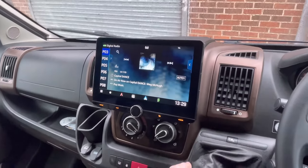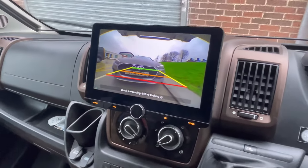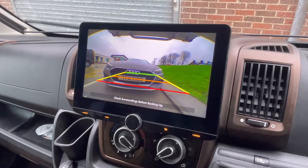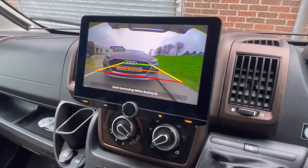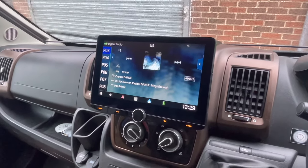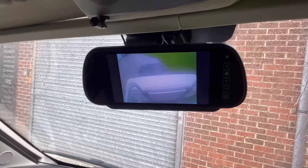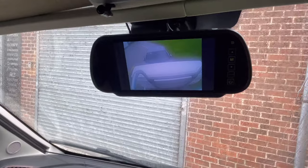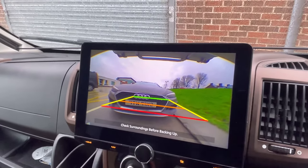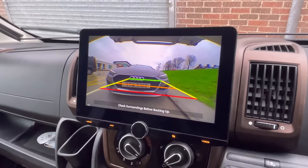If we put it in reverse, you can see the camera we fitted low down, which has grid lines — the customer actually wanted the grid lines on. Then if we pop it in reverse again to show the other system, this is a larger screen and you can now see — without picking on what was on the vehicle before — the quality of the image on our system is far superior compared to the previous one.